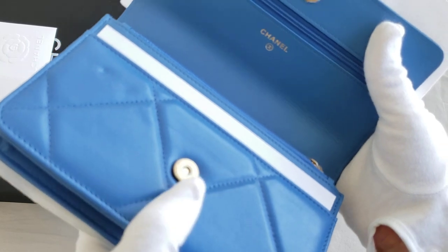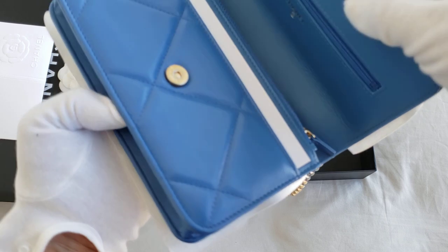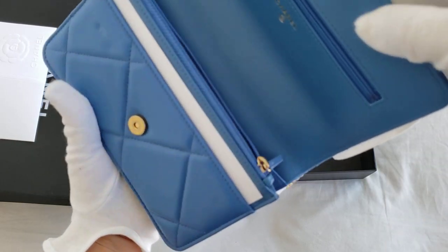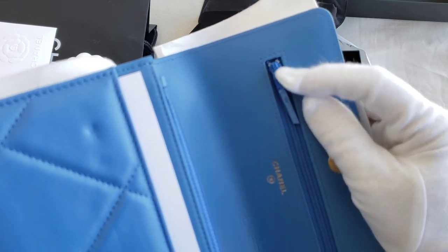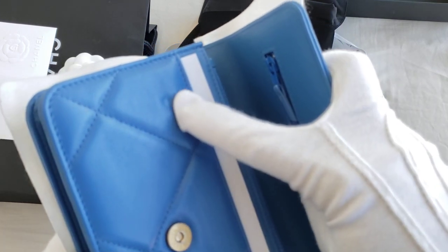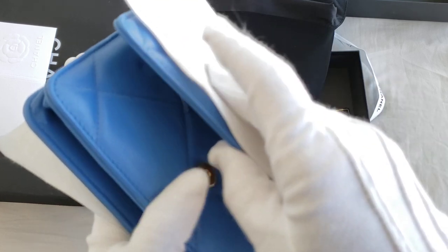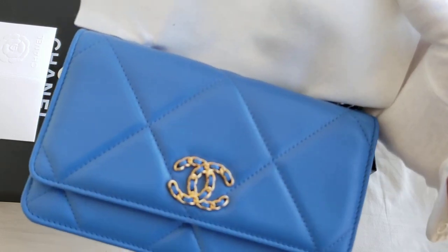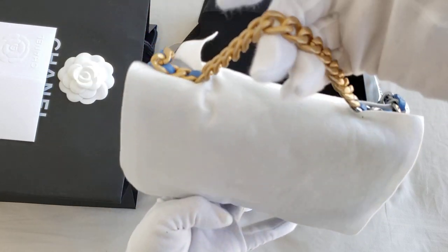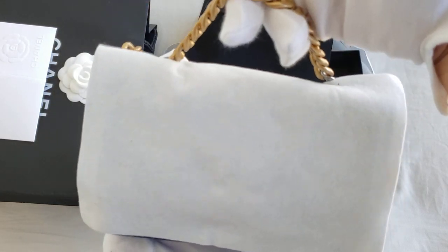It is the newer version with a magnetic closure now, instead of the button one. That's one thing you need to be aware of — because of the zipper here, it will get a mark because of how it is closed. So that's one thing to be aware of with the wallet-on-chain. But it looks amazing. There is also a tiny little handle that you can use. This is actually very, very cute.